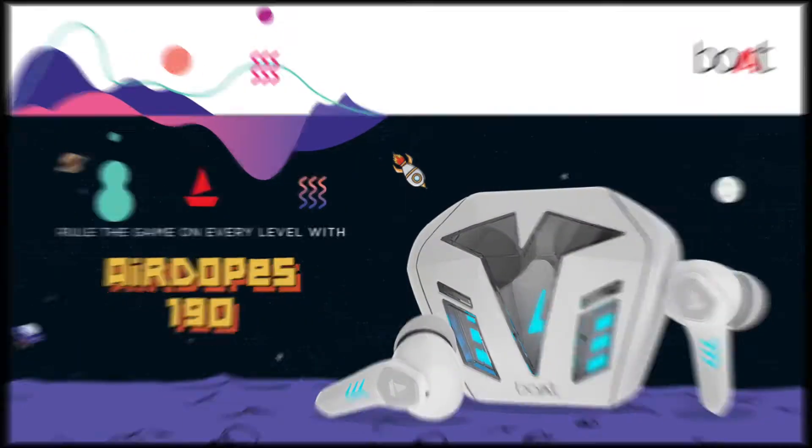If you like gaming, this video is going to be very useful. We are going to compare two gaming-centric TWS, both from Boat. One is Boat AirDops 191G, which was recently launched, and the other is Boat AirDops 190. Both are gaming TWS and we are going to compare them to tell you which one is best. Let's get started.